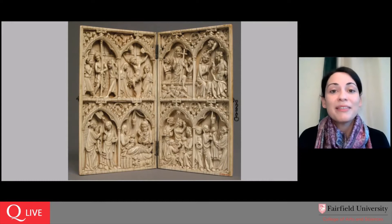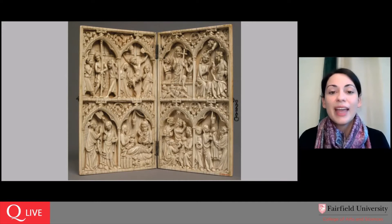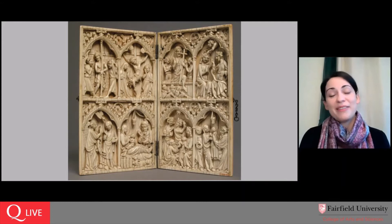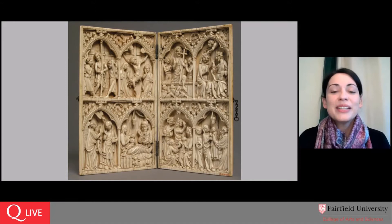Many of them, if you look at the credit line, were purchased by J.P. Morgan in the late 19th and early 20th century and gifted to the Metropolitan Museum of Art around 1917, which is when this one entered their collection. It's been on view at Fairfield for quite a few years. We are delighted to have it on view and even more delighted to have this chance to look at it virtually with all of you, giving us a chance to get closer to it than we would be able to do easily in a group in person.